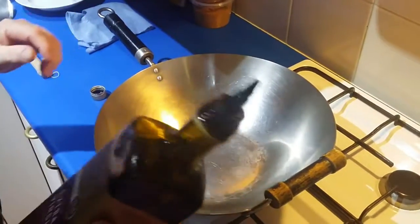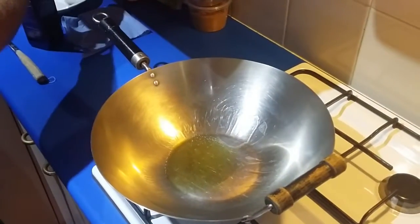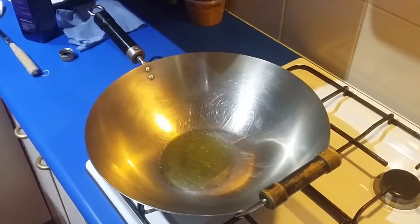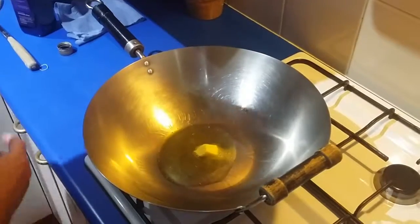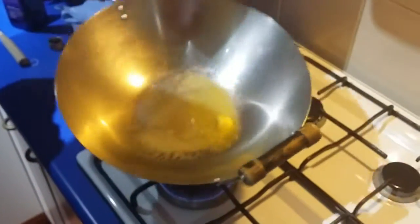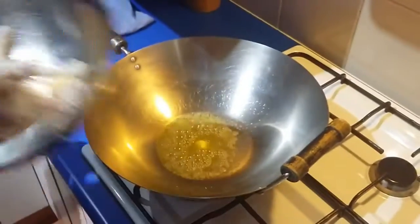Here we go - give the olive oil a good drizzle around like that. It might look like a lot of oil but it's not. I forgot to mention, a little knob of butter just for flavor. It also gives a higher burning temperature - the oil and butter together means it doesn't go black so quickly. Give that a swirl around. I've got that on about a medium heat.